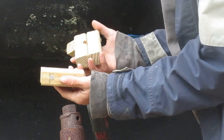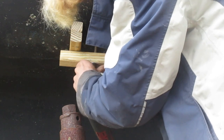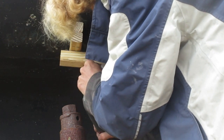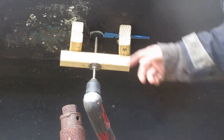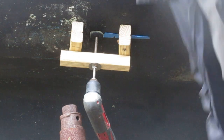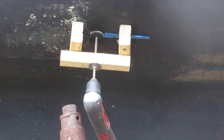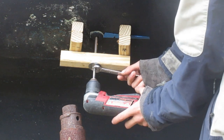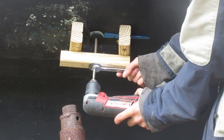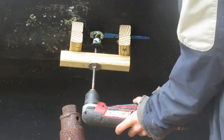Now we're going to take our spacers and put them in there. As you can see it's already starting to come out. Now we're going to take our wrench, put it on the nut here, and just squeeze the drill. And there it is.